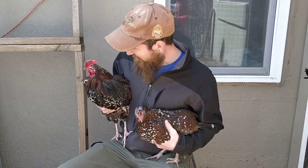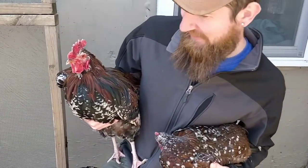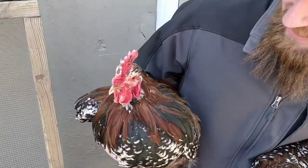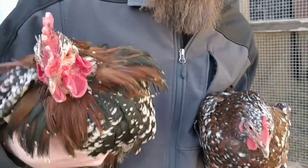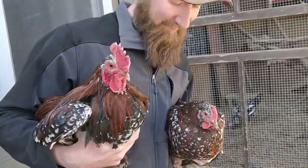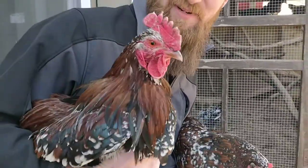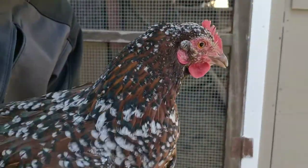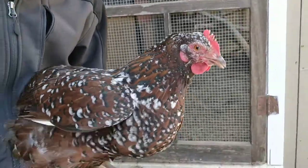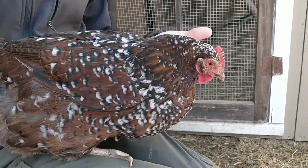Hi there friends, today we're out here with a couple of beautiful birds — we've got the Speckled Sussex this afternoon, six months old, one male and one female. By now it's very easy to tell the difference. You've got the male here on this side with that big bright comb, and you've got this beautiful lady right here. She is now laying for us — we're getting some eggs.